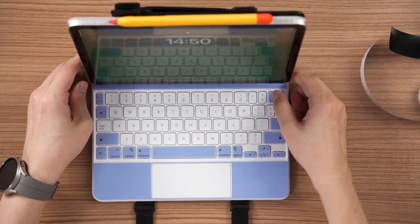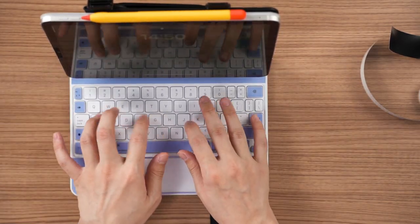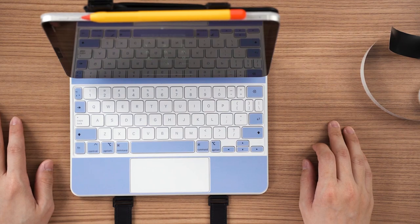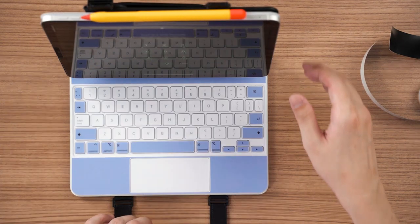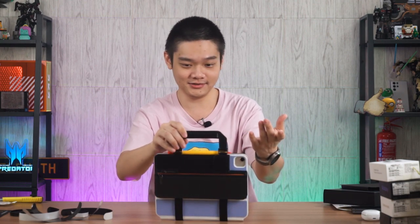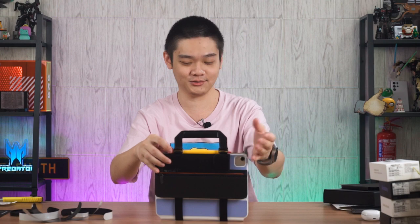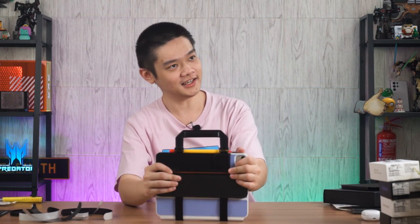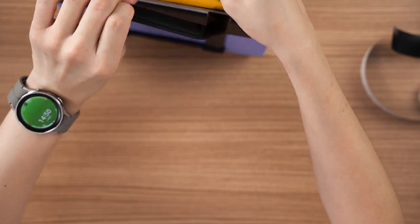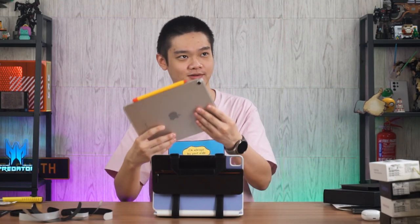The whole thing is stable because of this piece here which provides support so it doesn't rock around. When you start typing, it stays in place. For someone like me who always takes out the iPad only, this is quite good. There's also a gap here for the Apple Pencil to sit inside so it wouldn't drop out as well. Elegant.